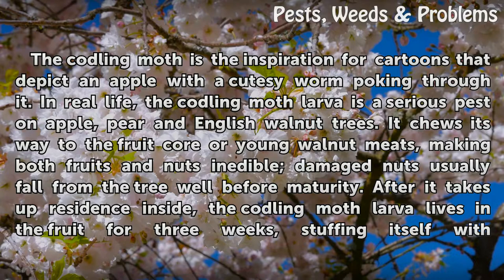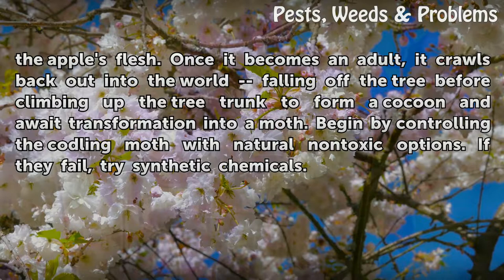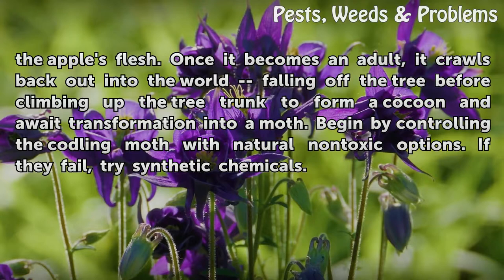After it takes up residence inside, the Codling Moth larva lives in the fruit for three weeks, stuffing itself with the apple's flesh. Once it becomes an adult, it crawls back out into the world, falling off the tree before climbing up the tree trunk to form a cocoon and await transformation into a moth.